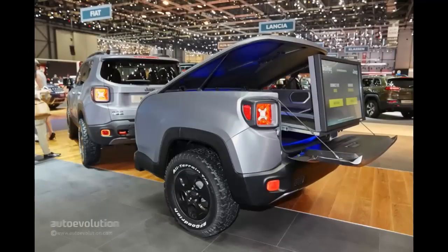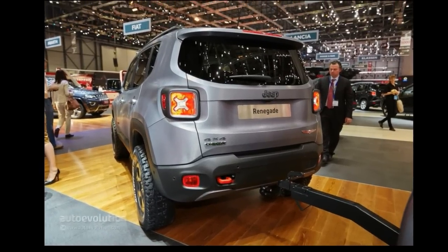Then you see the quirky trailer designed to resemble half of the Renegade sans the glass house. Though we're not too sure about the infotainment gizmos the trailer has been equipped with.